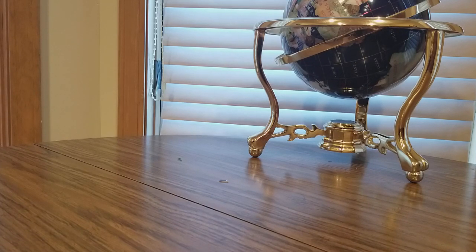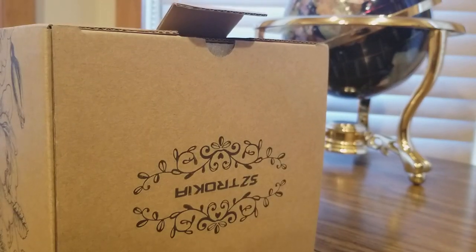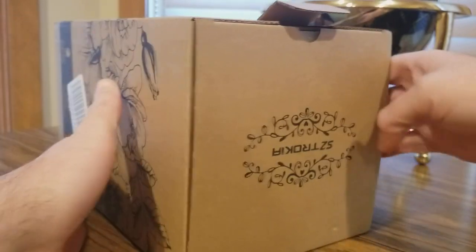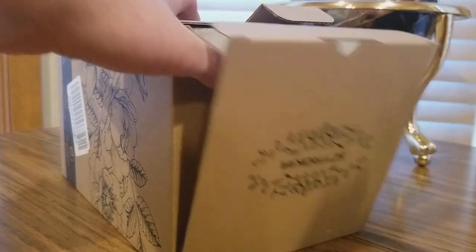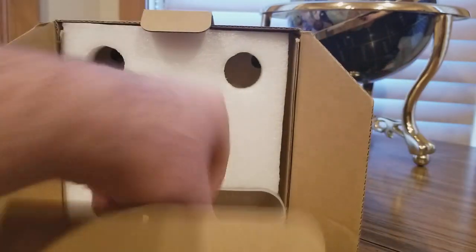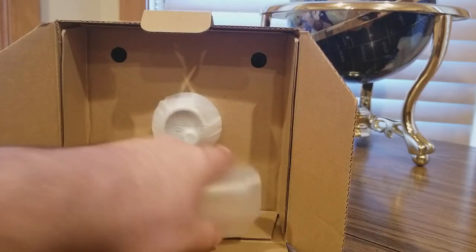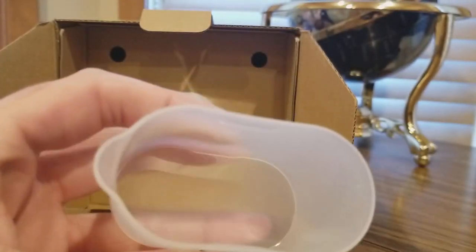Hopefully you guys had a good day so far and everybody is safe. All right, let's take a look at this thing. Thank you guys over at Strozekia on Amazon. We have today — empty up here is the water container, fill it up.